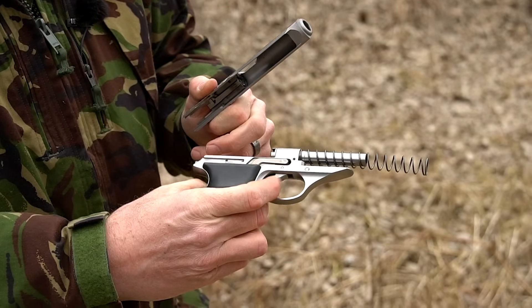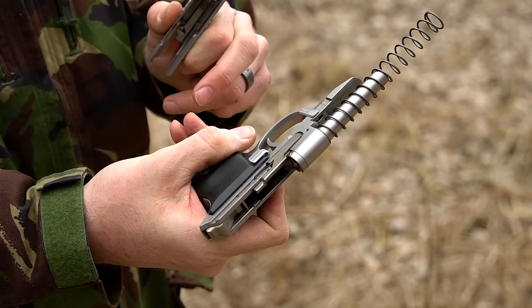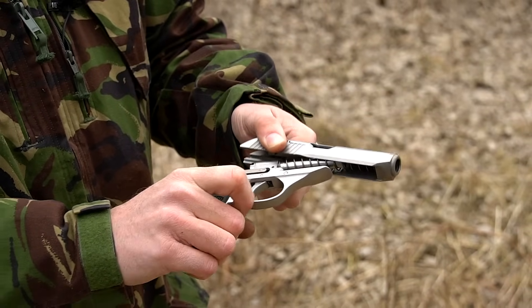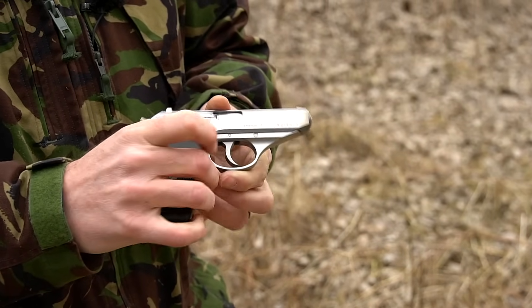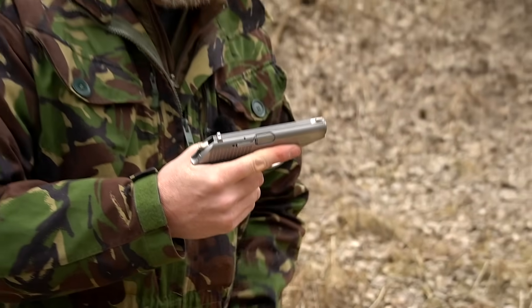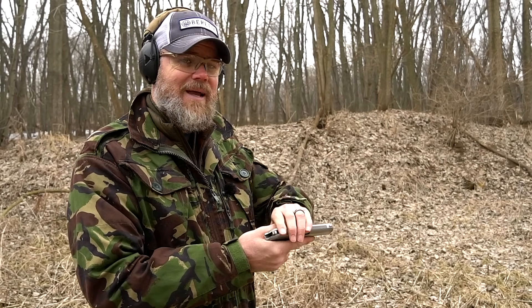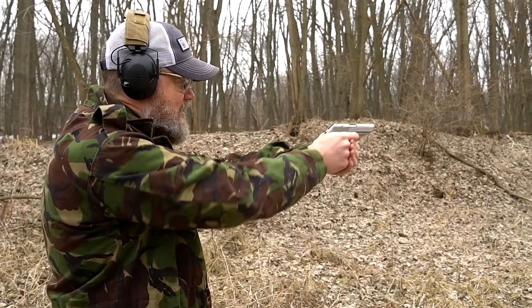Looking at the trigger bar and even the bolt hold-open bar, it's a near-perfect copy of the PP/PPK pistols — just a little easier to take apart. Instead of a magazine release button, this one has a heel release. So even handguns you may not think are direct copies of the original Walther design sometimes actually are. This P230 is also in .380 — a nice shooting little pistol.